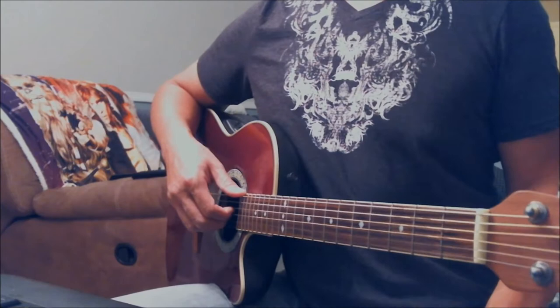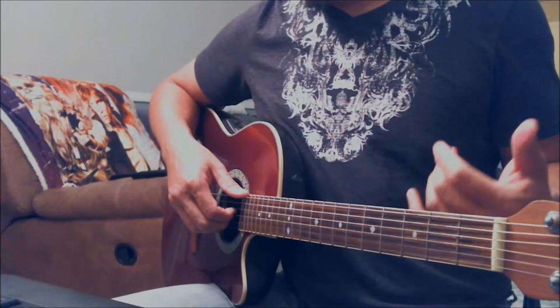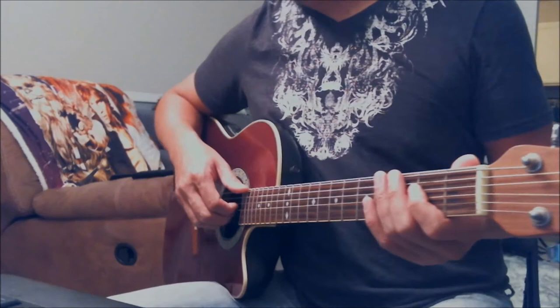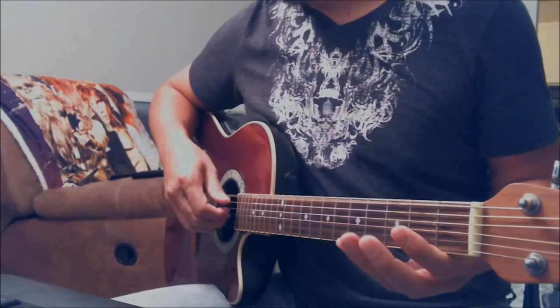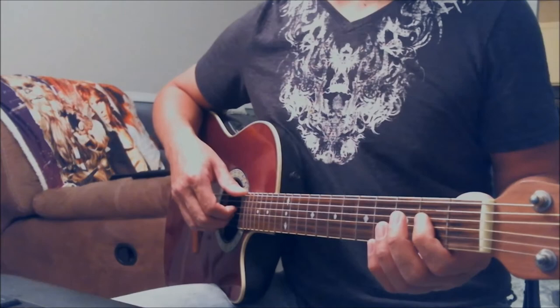The most important thing is to get the feel down, not necessarily to get all the notes exactly right. The open E string played along the D string on the 2nd, 4th, and 5th frets — it varies, there are variations of it. The 1st phrase ends on open E string and 2nd fret on the D string together.